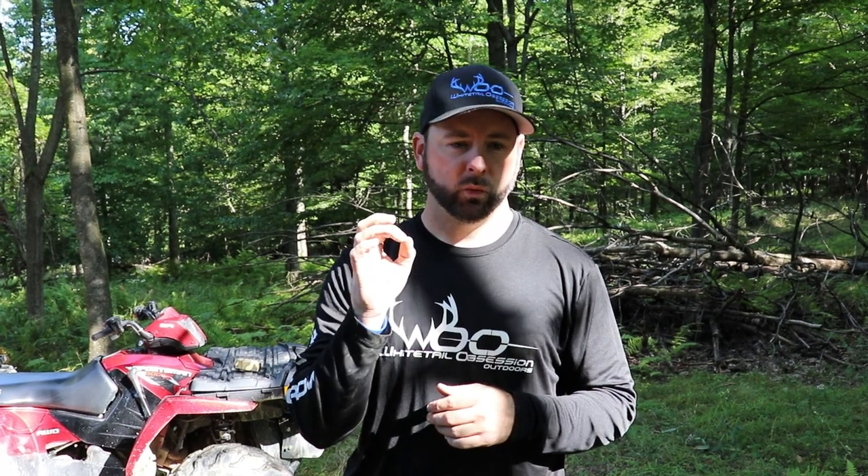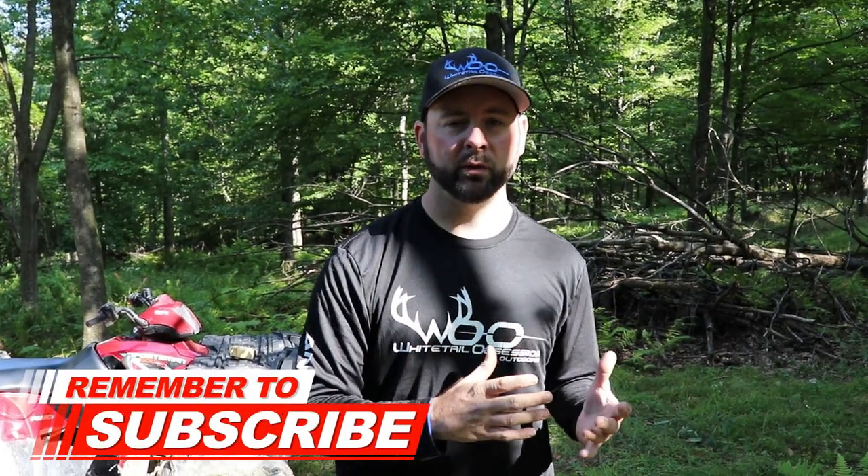What's up guys, my name is Dave with Whitetail Obsession Outdoors. Real quick, I want to run over a short video on why most food plots fail in the fall.